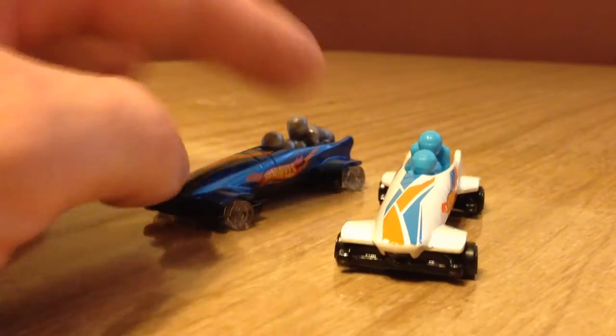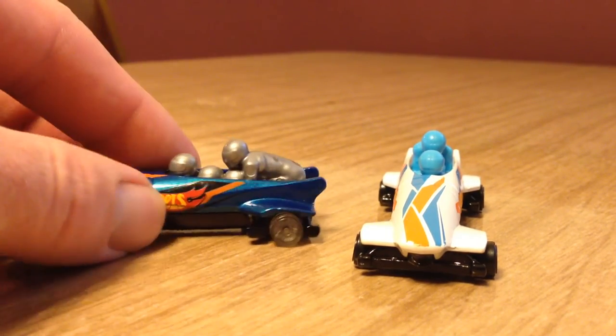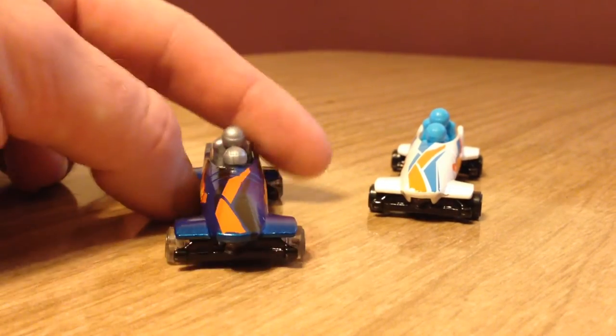When I originally rated this casting I gave it two stars just because of the originality of it — I thought it was pretty cool. I also mentioned I wanted to make a Jamaican bobsled custom, which I think would be pretty hilarious.